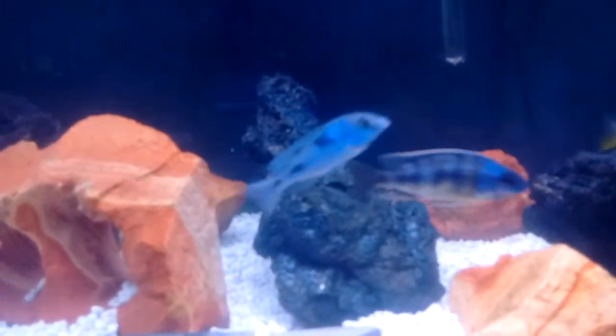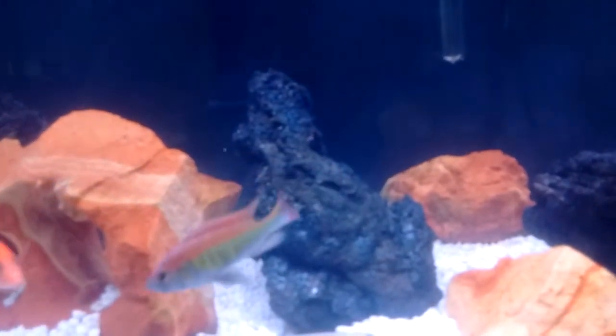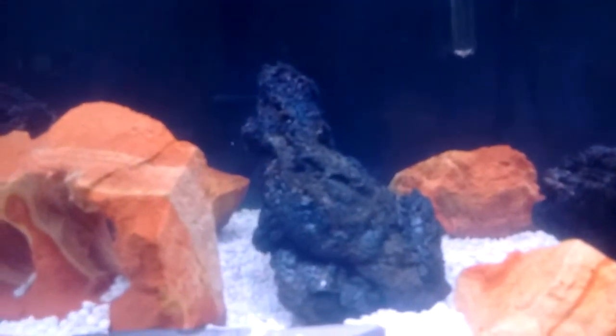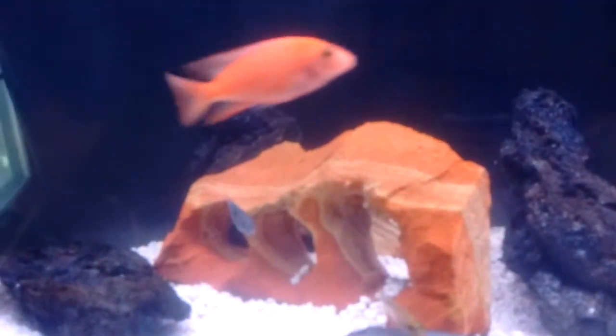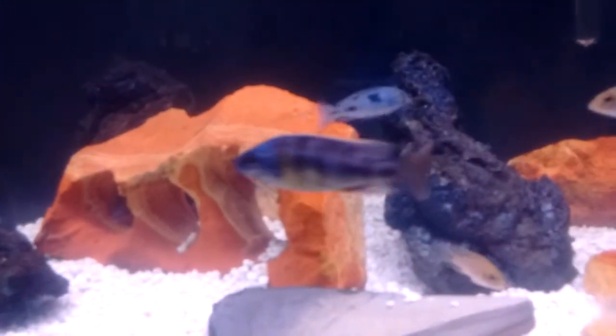That's the strawberry chasing my OB — that's my OB right there. I raised him up from like an inch. I pulled him out of my 60-gallon and put him in here because I got rid of those other two OBs — they were out of control.